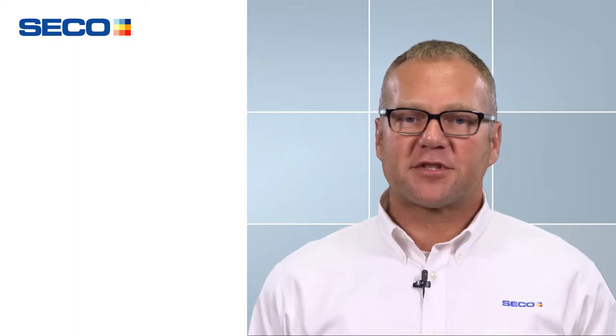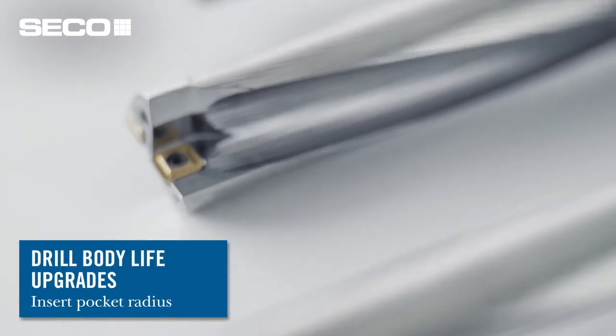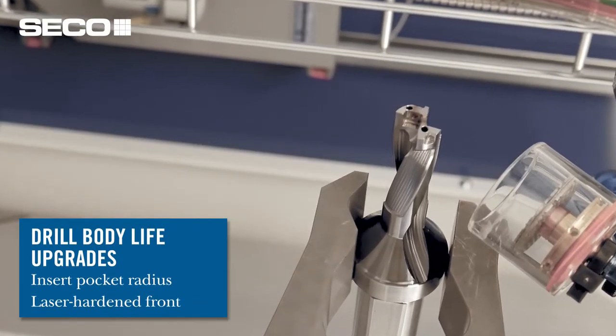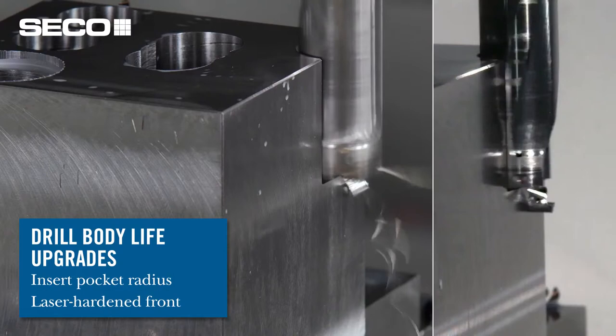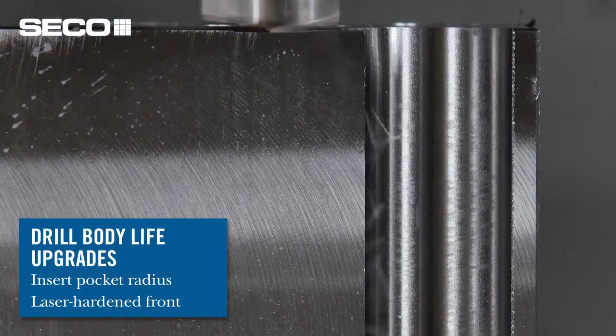To improve drill body life, we took a couple of different steps. Starting with the pocket, we're using a larger radius in the corners, and we've also laser hardened the area where the chip makes first contact with the drill body. This is a much harder and much deeper hardening process than ever before.